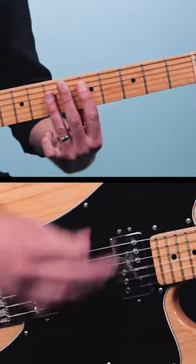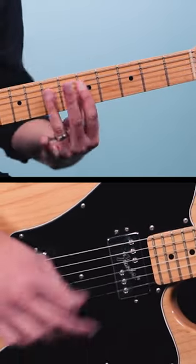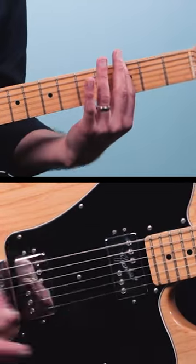Once you're in that tuning, you can play this riff. Make sure you're in double drop D for that one, and for a full lesson on this song, head on over to my channel.